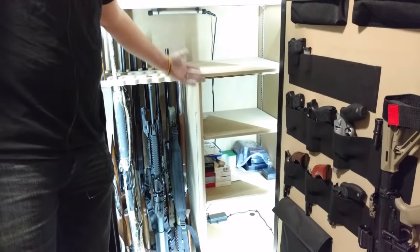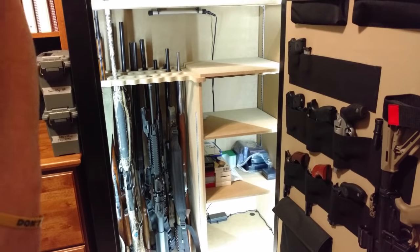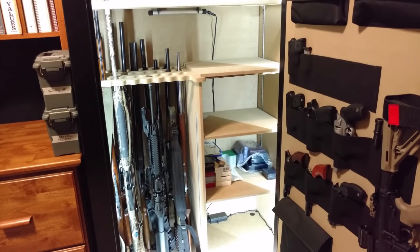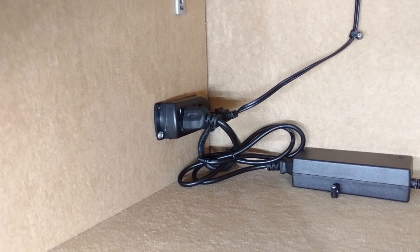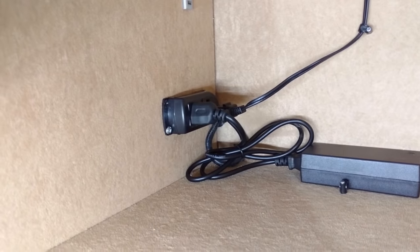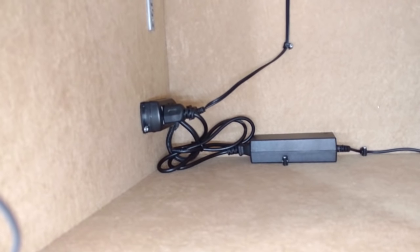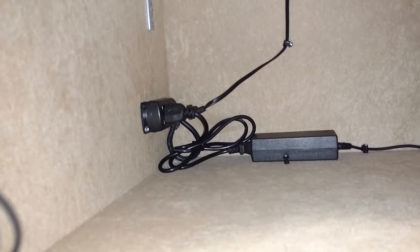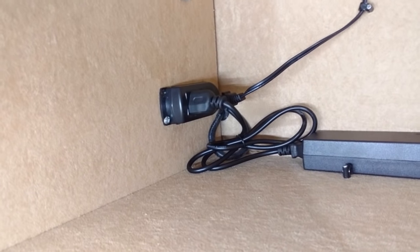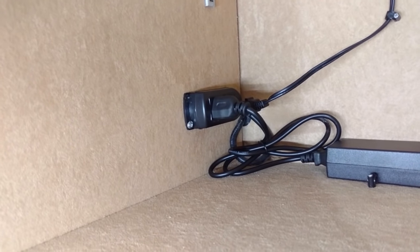One thing you've probably already noticed is this safe does have lights and they're motion activated. I'm going to show you how you can take this large $750 safe and add all the things that those $2,000 models have. As you can see, the safe does have an outlet in it — that's a kit I installed myself. Even though the safe doesn't come with the outlet kit, it does have the hole cut out in the back. All you have to do is drill through the fireboard and run your cable through. The kit comes with a grommet that expands under extreme heat and closes up the hole to keep it fireproof. This is the Stack-On gun safe outlet kit — I'll put a link in the description — and it will allow you to install an outlet into any gun safe that doesn't already have one.